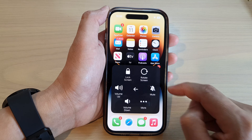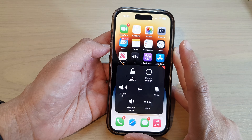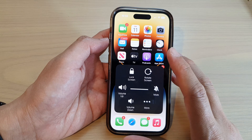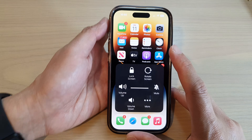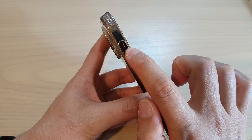Next, tap on Unmute and this will unmute your device. Now you can press the volume up key and use your phone, and even if the physical button is in silence mode your phone will not be silenced.